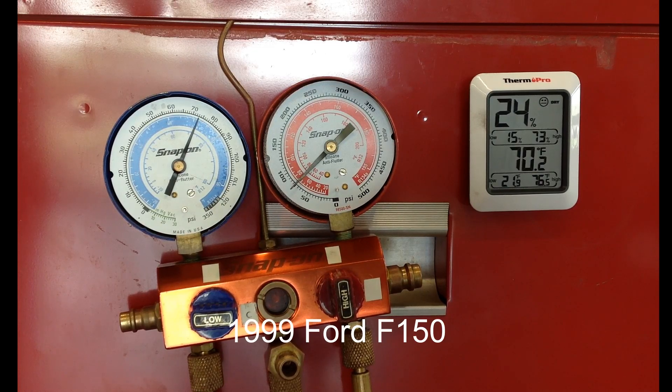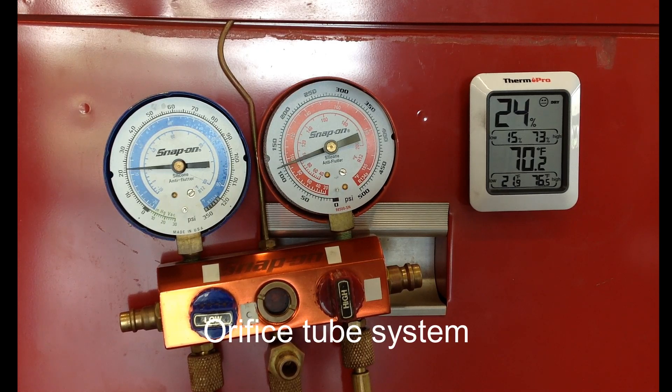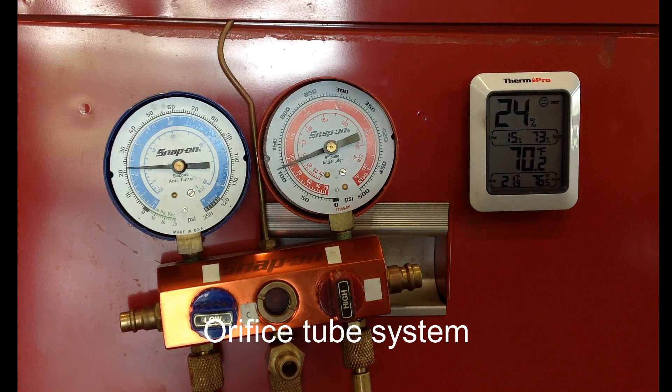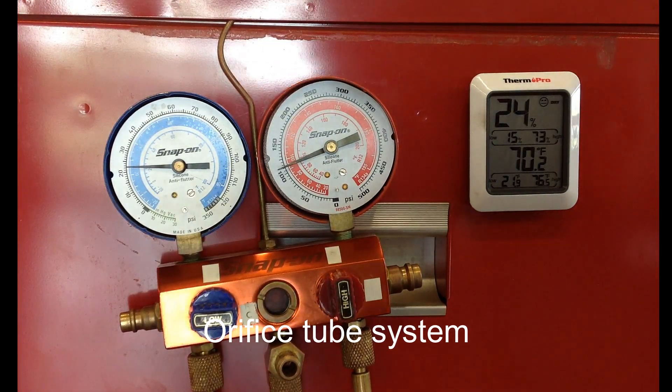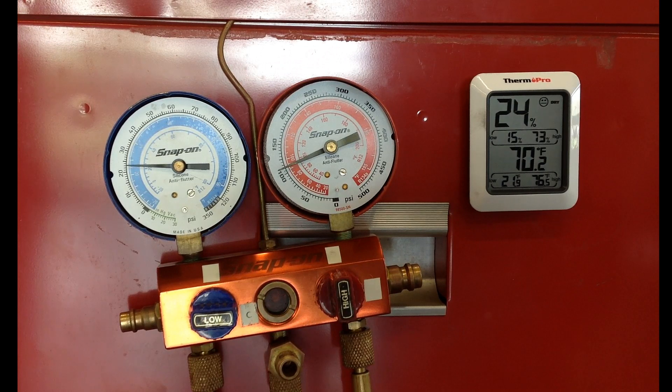When you take a look at these gauge readings, they were both at 70 and 70 when we first started the vehicle. That gives you an idea that the pressure was at 70 psi on both sides, and the ambient temperature of the car was also at 70 degrees.